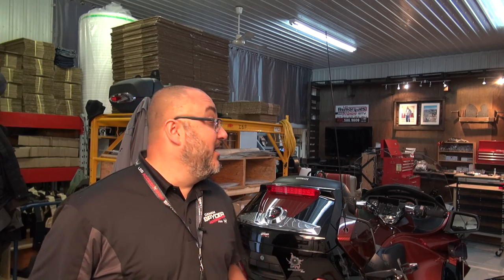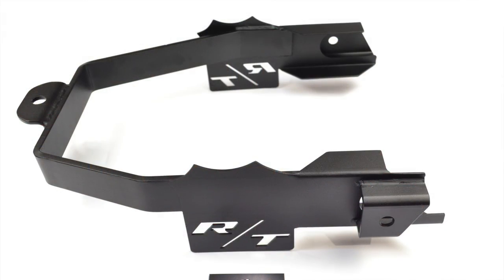Hey guys, I'm Thierry from CanAmSpiderAccessories.com and welcome to my shop. Today's video we're going to be installing one of these on one of these.